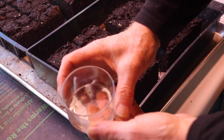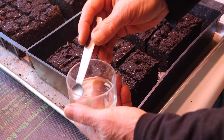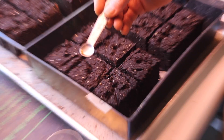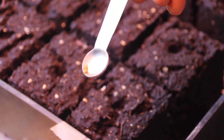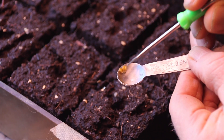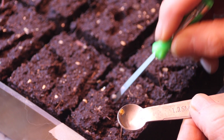My seeds have been soaking for quite a while and now I'm going to put them into the soil. I've got a teaspoon that I use to take them out. I use a small screwdriver to actually do the planting — I'll scoop one off, put it in the hole, and loosen some material over that.